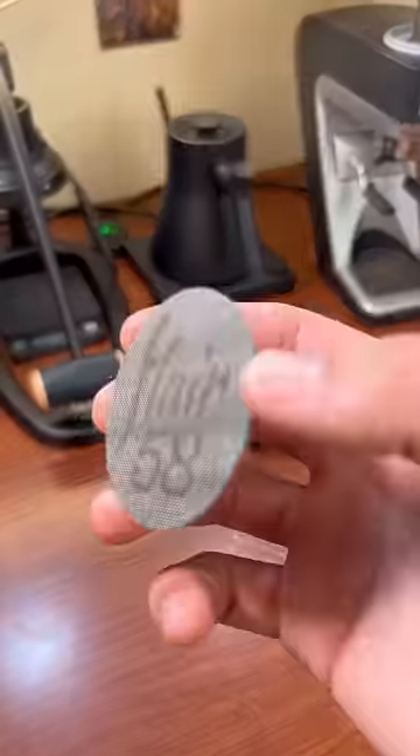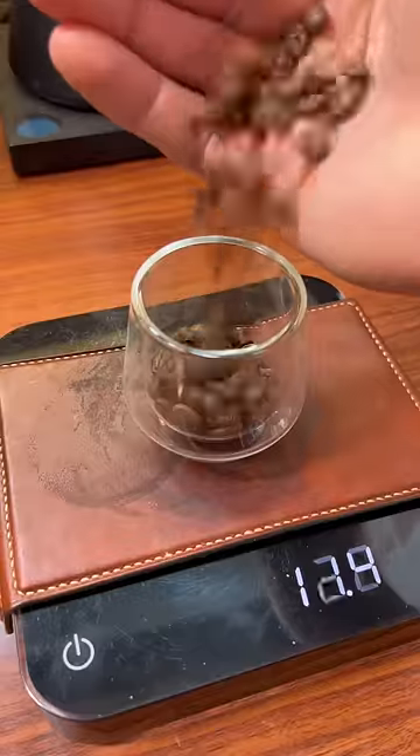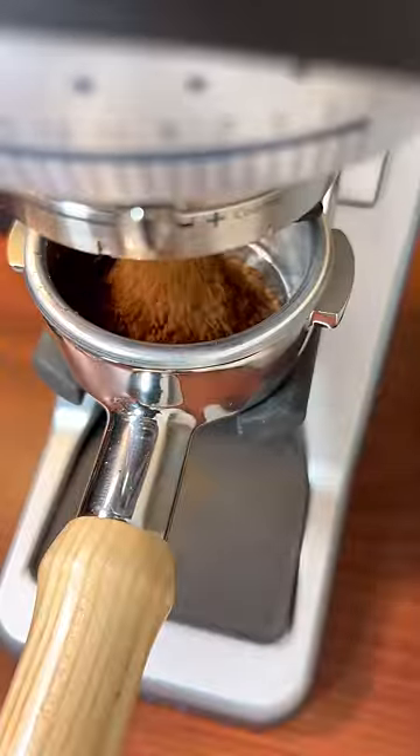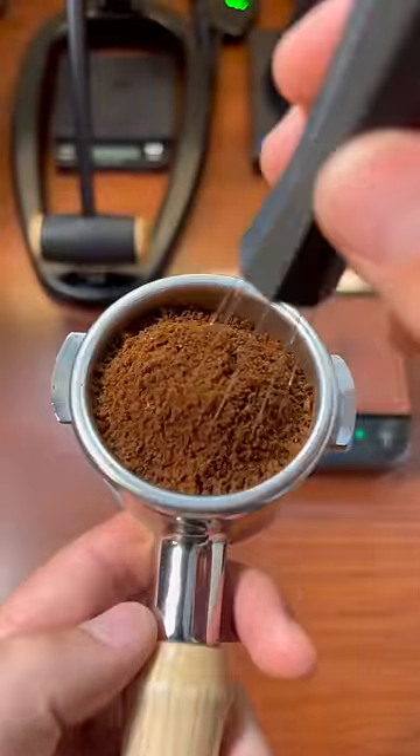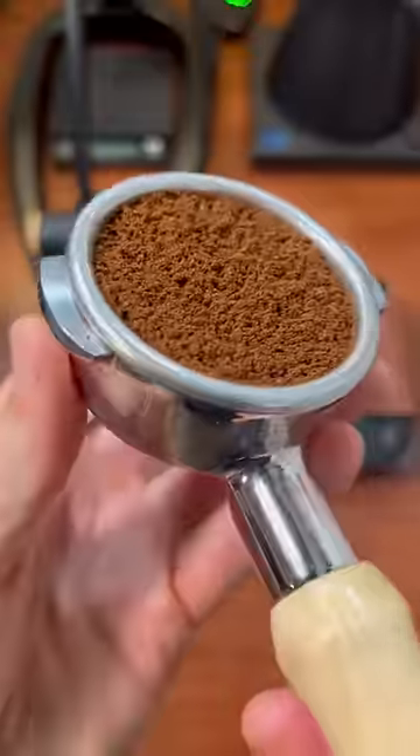Does it actually make a difference to use these tools when you make a shot of espresso? Let me show you how they work and what they do, and then you can decide. The first one is called the WDT tool. It has these super thin needles that work to declump and evenly distribute your coffee grounds in the portafilter basket.